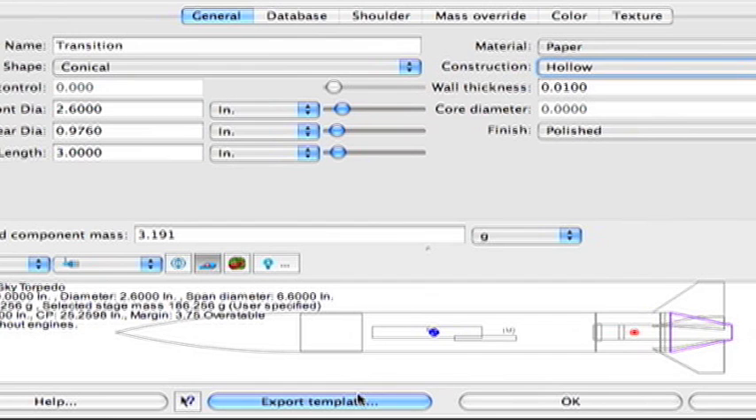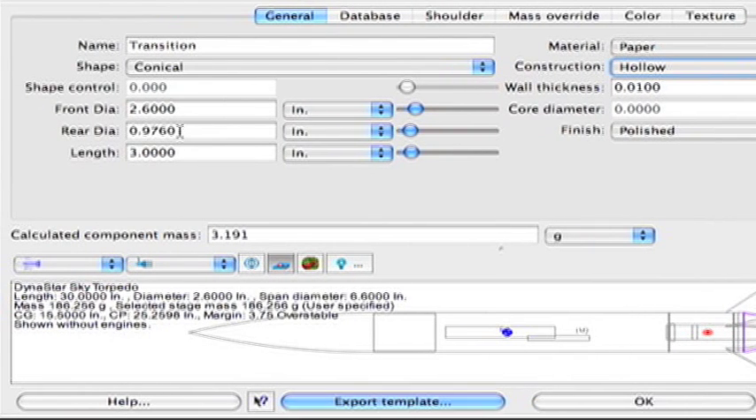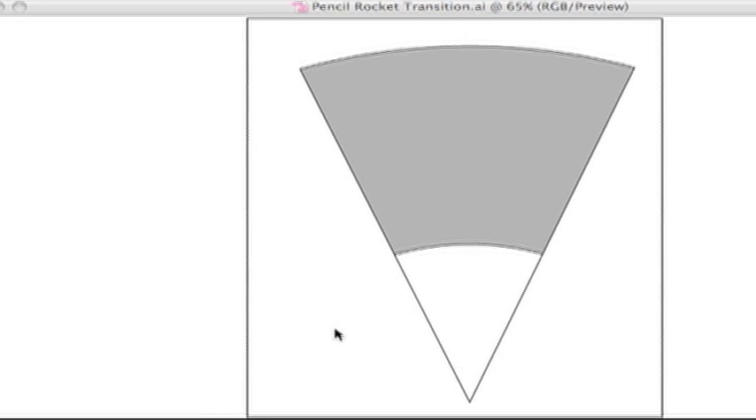There's one other important thing: the small diameter of the transition is set to the actual diameter of the tube it slips onto, but what I want you to do is add a little bit extra to the diameter so the actual shroud will slide over the top of the tube. Add .006 inches to the outside diameter of that small tube. On this particular rocket I'm going to make the tube from .976 to .982 inches, and then when we print it out it will be an exact match.